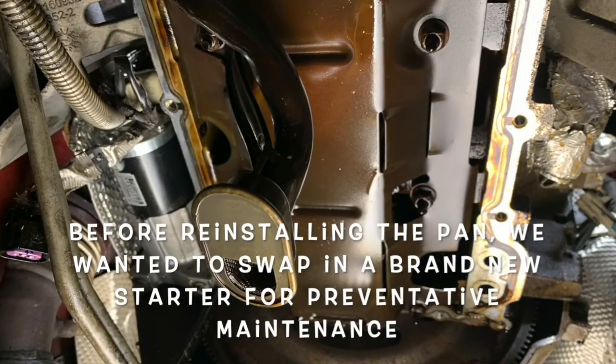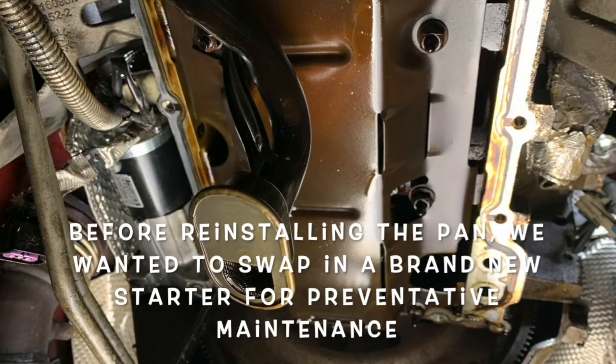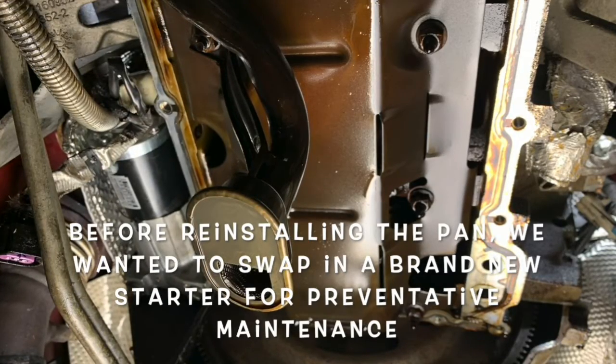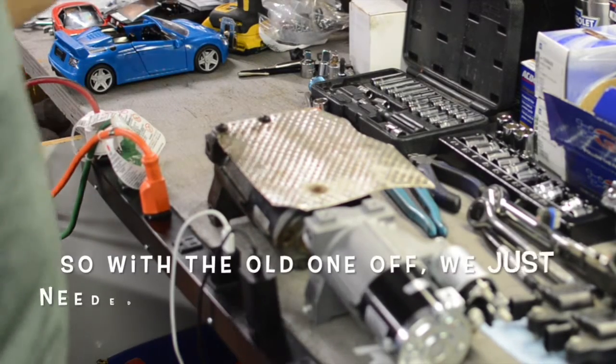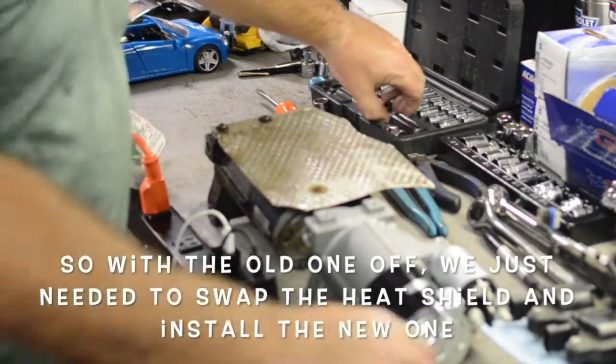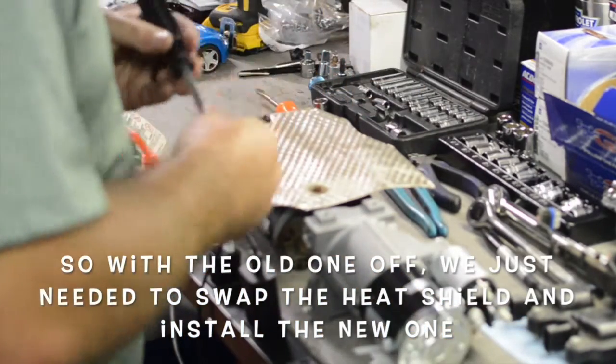Before re-installing the pan, we wanted to swap in a brand new starter for preventative maintenance. So with the old one off, we just needed to swap the heat shield and install the new one.